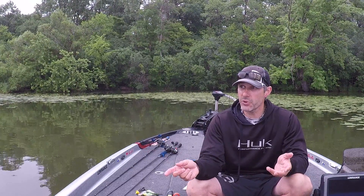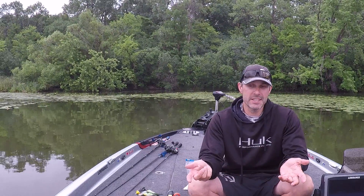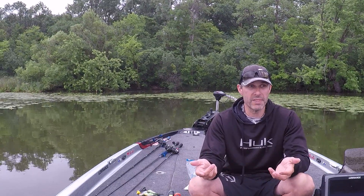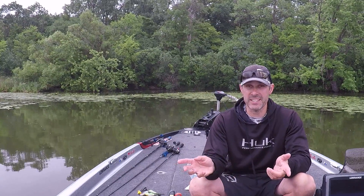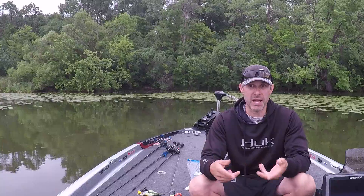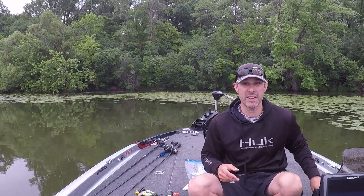As far as color choices during different conditions — today it's dark, so I like a dark color. It creates a better silhouette; looking up you see a black, it's gonna show up better than a white. Different days you have to see what they want — sometimes they want white. But today I'll start with black, and if that doesn't work I might switch to white. You don't have to get fancy — just get three or four colors and you'll be fine.